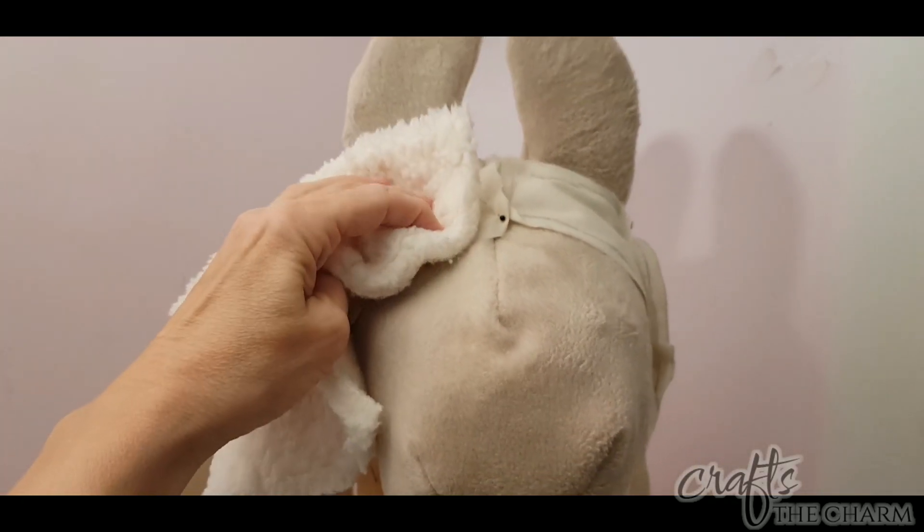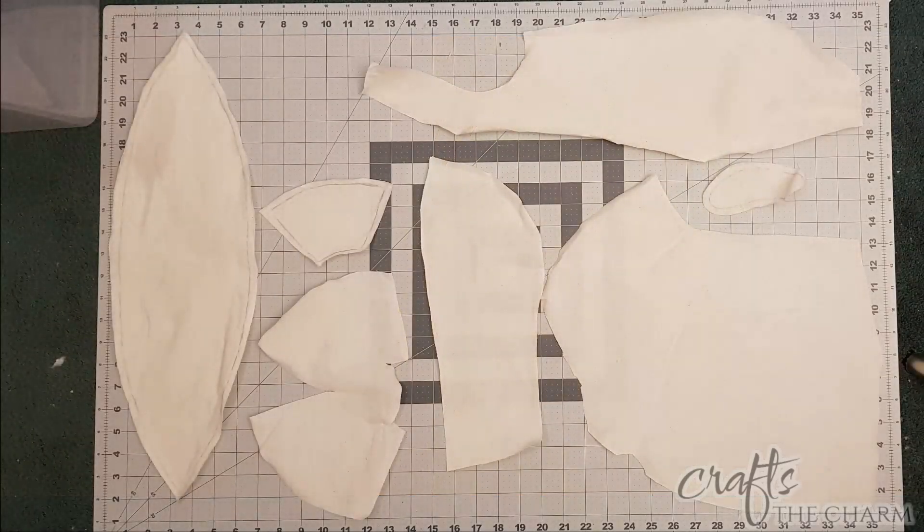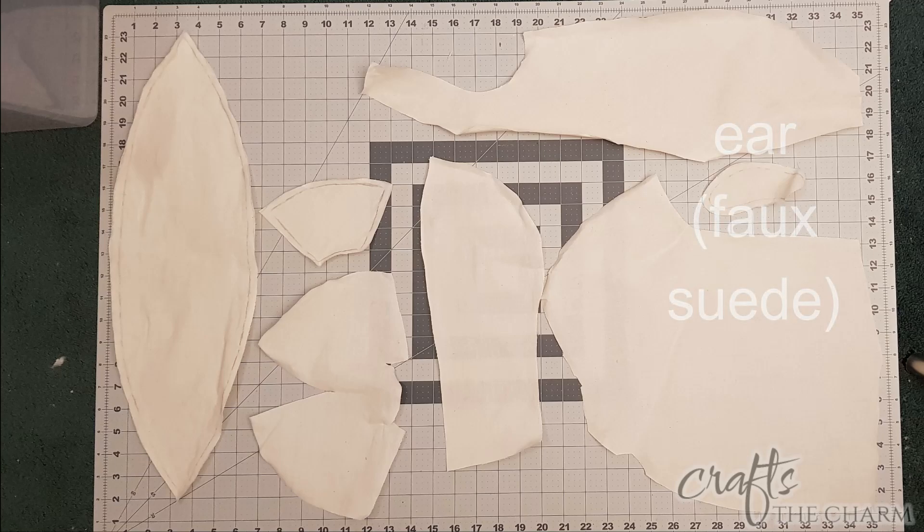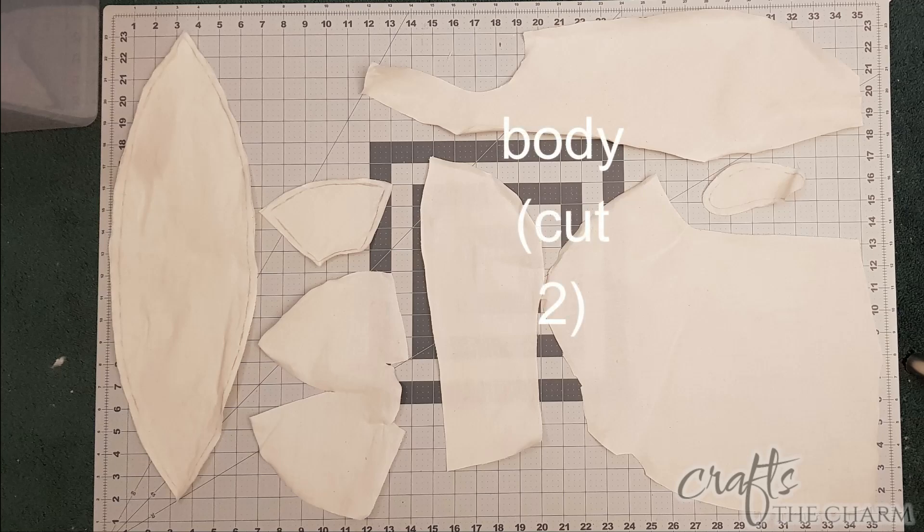The other fabric is going to be this gorgeous Sherpa fleece — I believe the color is ivory. I had used this previously on a wreath; I had originally bought it to make pillow covers for a friend. Here are all the pieces laid out on my cutting board. The piece on the left is the gusset — you only need one of those. The two pieces next to it are the face pieces, cut from the suede fabric. The ear is also cut from the suede. The other three pieces you need to cut two of each, so you would fold the fabric over. A yard of Sherpa fleece is going to be plenty for this llama, and you'll have some left over.